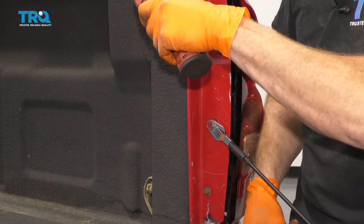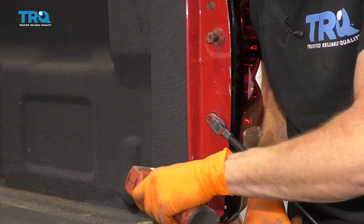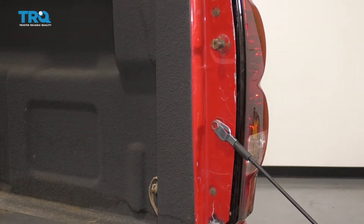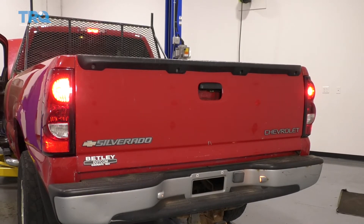Let's snug them up — nice and tight. It's completely secured. Let's test it. Go ahead and turn on your running lights and make sure that works. Step on the brake — that's great as well. And of course try your directionals: go left, go right, just to make sure all those lights work. Don't forget about reverse. Assuming all those look good, you're good to go.